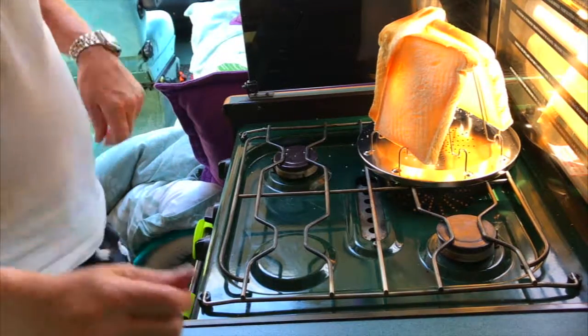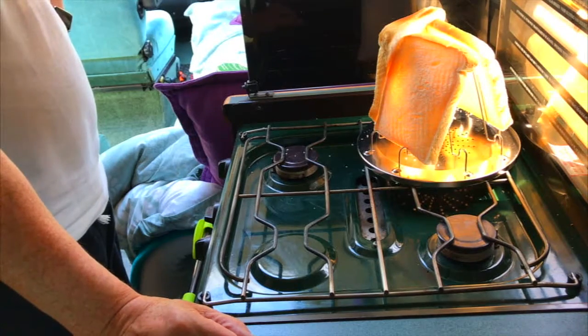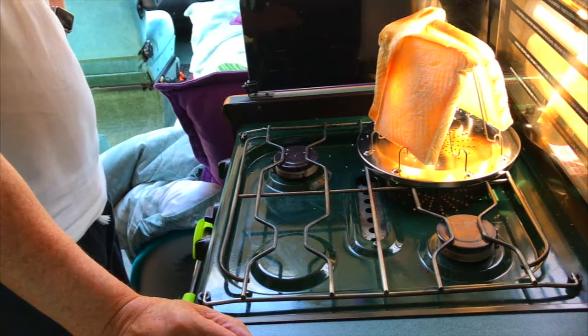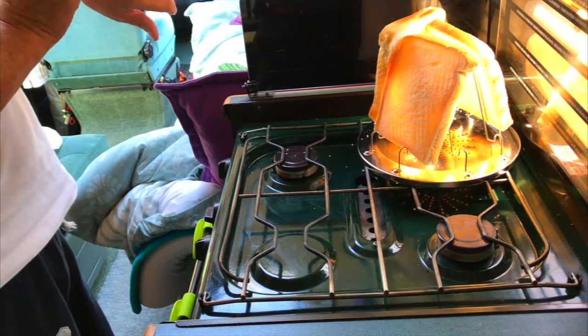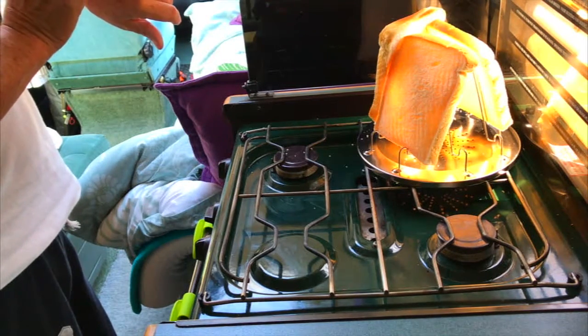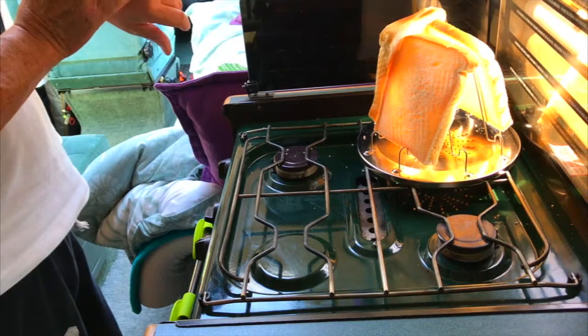I will speed this part up, so I'm going to talk now. I'll speed this up so I'll not tell you how long it took — I'm going to time it in fact. Whoa, cracking already.